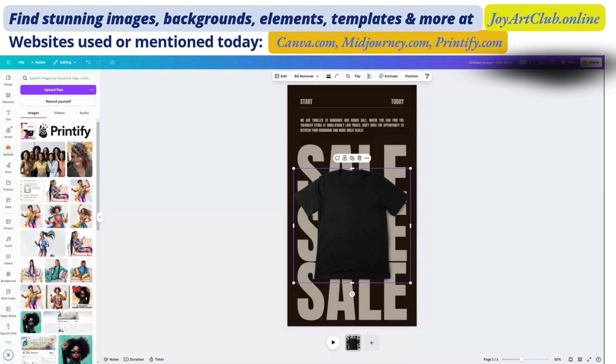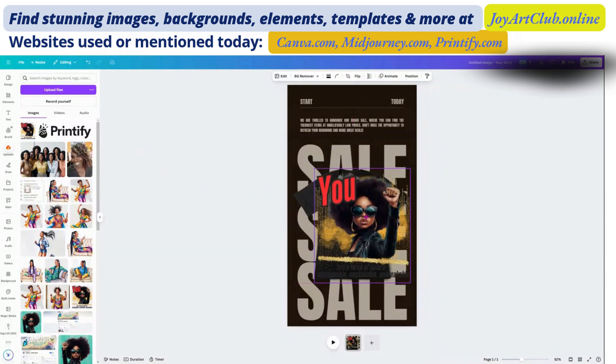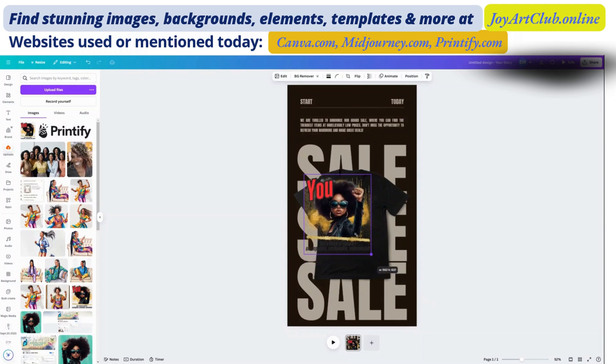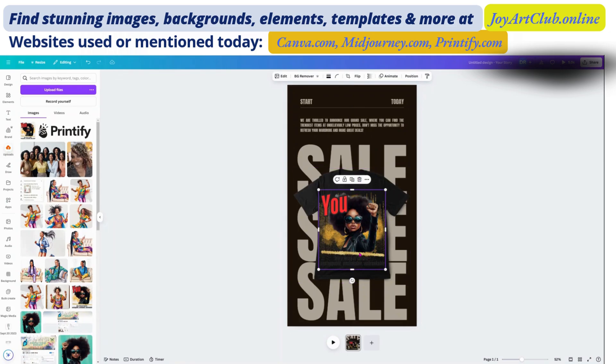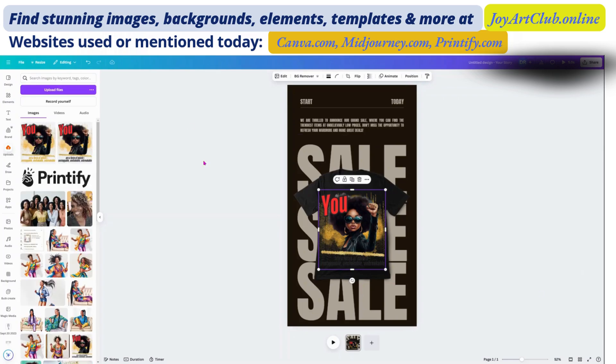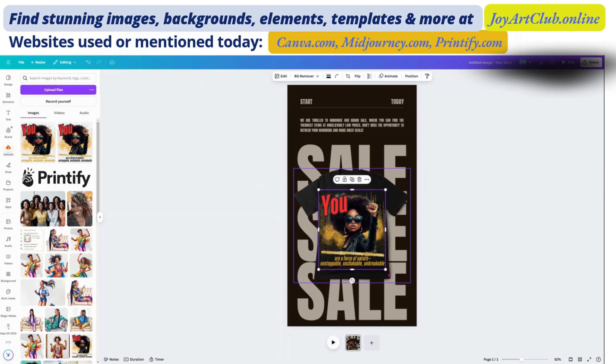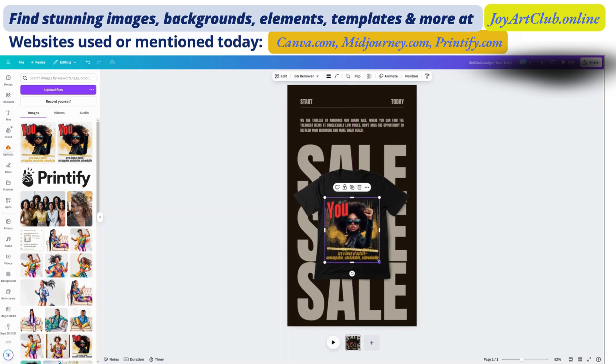Canva did let me upload that design and I'm clicking on it now. Oh — I downloaded the wrong one. So we're going to go back and download the correct file — the one with the black shirt design and gold font. All right, I've uploaded the one with the gold font, and I'm just going to drag it over to replace the one that was on there, then grab the edges to make it a little smaller to fit on the t-shirt.